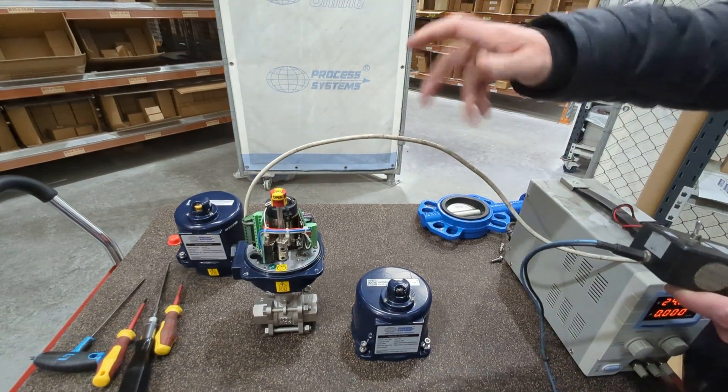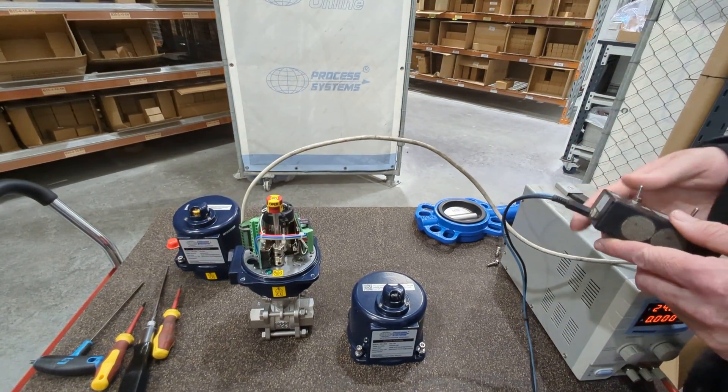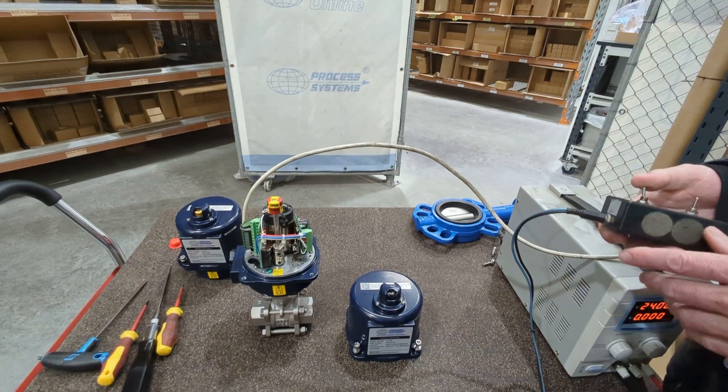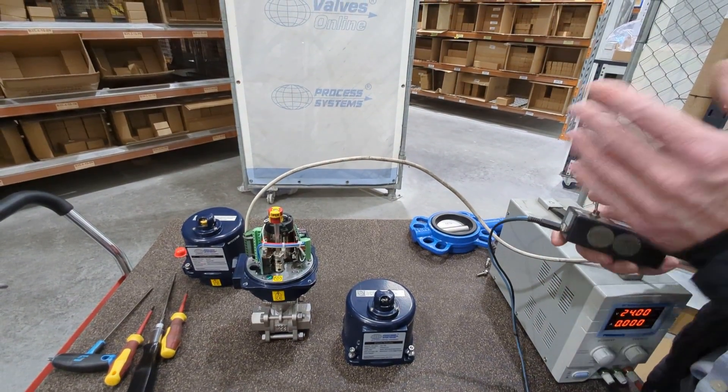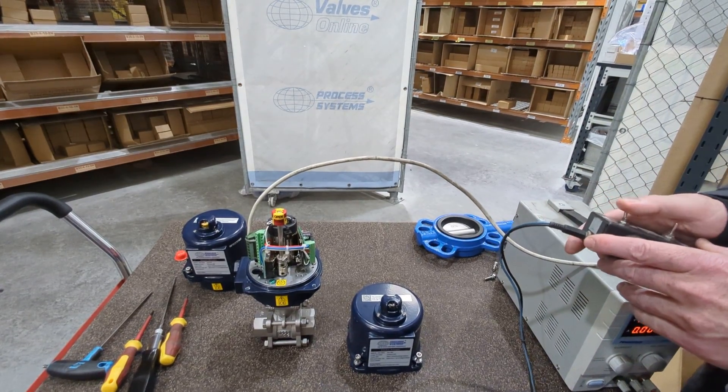You also need to consider your duty cycle — you wouldn't operate this continuously because you need to dissipate some of the heat. Unlike pneumatic, where you can continuously open and close very quickly, this electric actuator requires rest time between cycles.